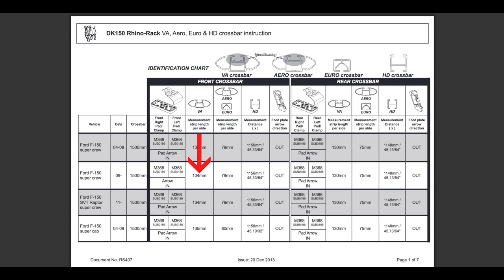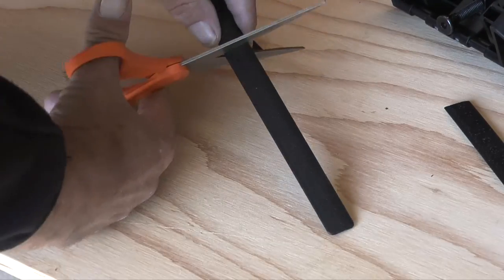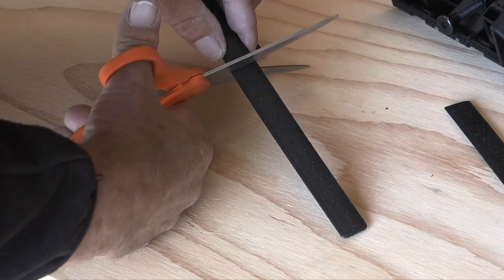For my application, the measurements for the strips on the front bar need to be 134 millimeters. I'll take a pair of scissors and carefully cut two measurement strips that length.